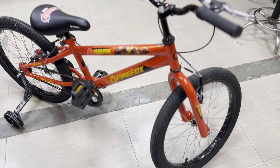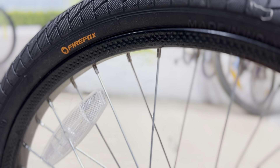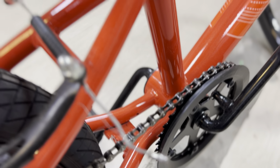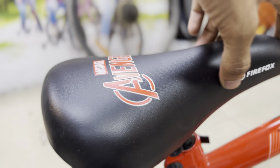You will get a lot of size options in this cycle. The crank that you see is BMX type. And you can see the spokes. And there is a reflector and a support. There is also a Firefox seat.